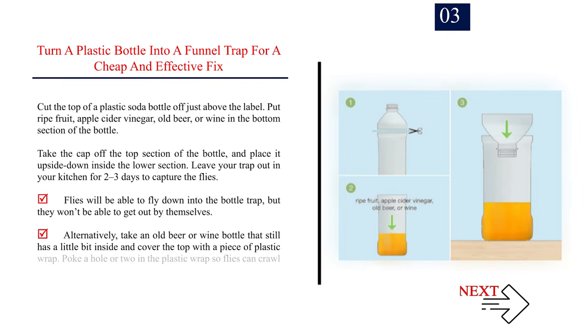Number 3: Turn a plastic bottle into a funnel trap for a cheap and effective fix. Cut the top of a plastic soda bottle off just above the label. Put ripe fruit, apple cider vinegar, old beer, or wine in the bottom section of the bottle. Take the cap off the top section of the bottle and place it upside down inside the lower section. Leave your trap out in your kitchen for 2-3 days to capture the flies. Flies will be able to fly down into the bottle trap, but they won't be able to get out by themselves. Alternatively, take an old beer or wine bottle that still has a little bit inside and cover the top with a piece of plastic wrap. Poke a hole or two in the plastic wrap so flies can crawl in but are unable to get out.